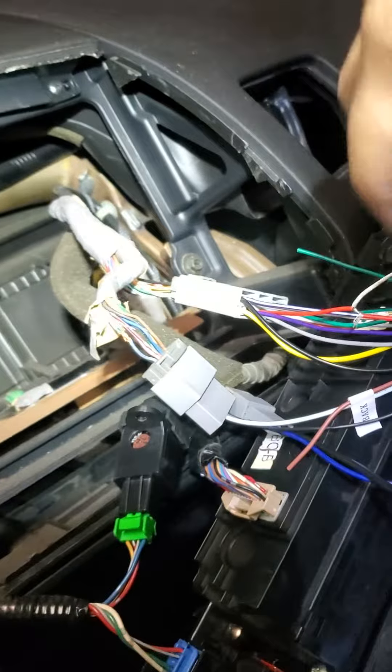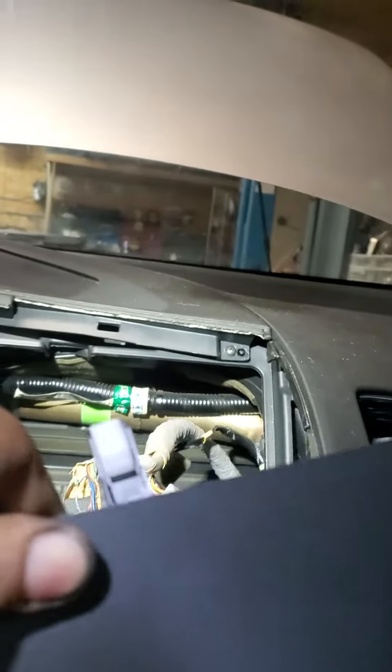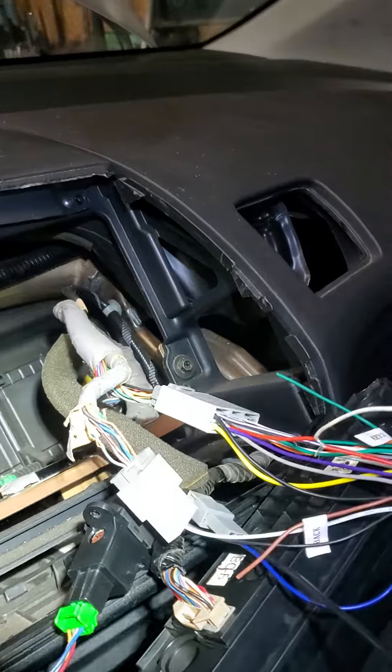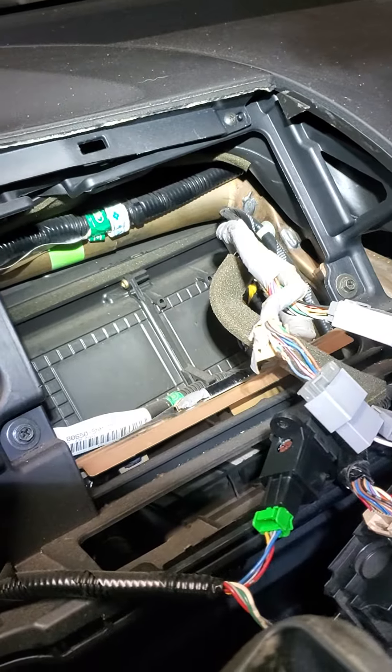I installed Android on my 2006 Civic, but the problem was there was no sound. I YouTube'd it and found a guy on YouTube.